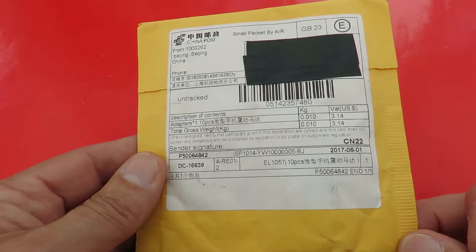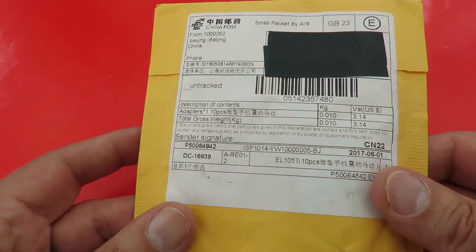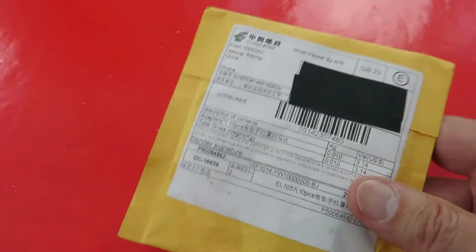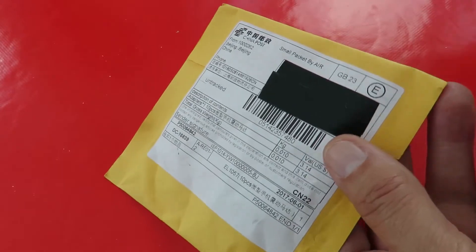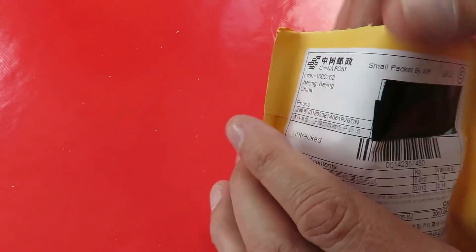Well, I'm pretty sure I know what these are. I think these are pager motors or vibrators — the disc-shaped ones. I say pager, mobile phone. That's what I think. That's the only thing I can think that can be this small.